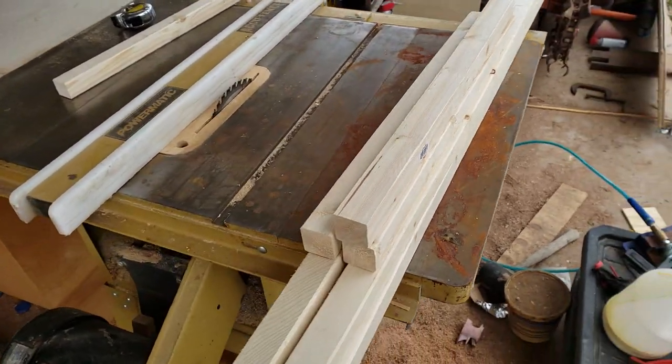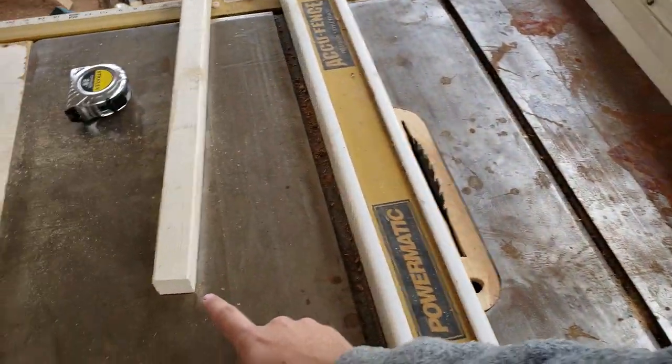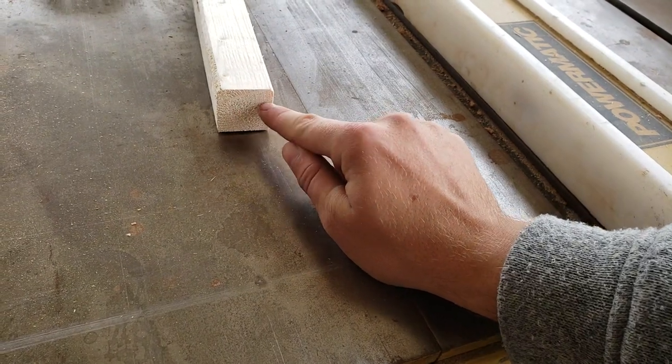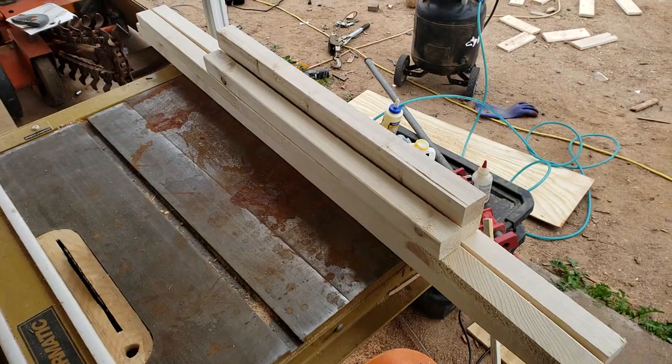Alright, so now that I got all these pieces cut I need to take the saw and rip a couple grooves down the side. I want there to be a groove like that in the side of it so this will fit snug to the corner of the crate. So we got to get all these cut now.